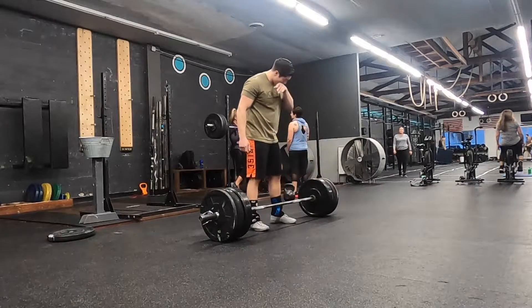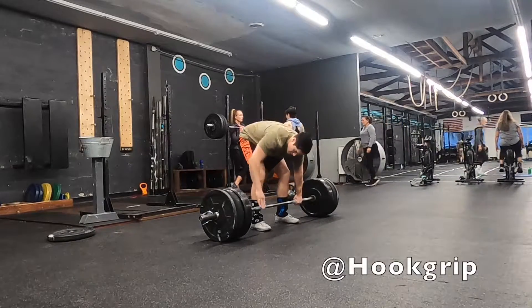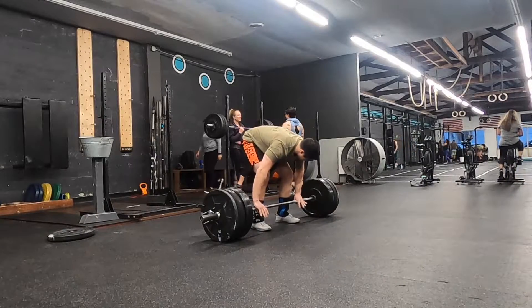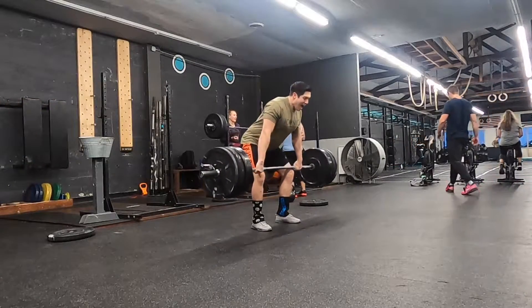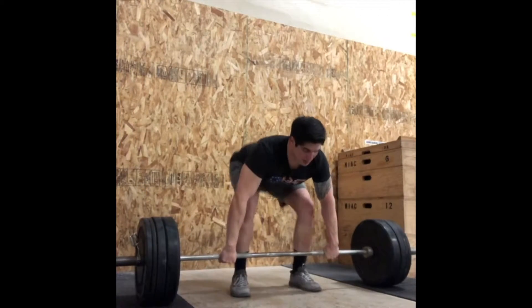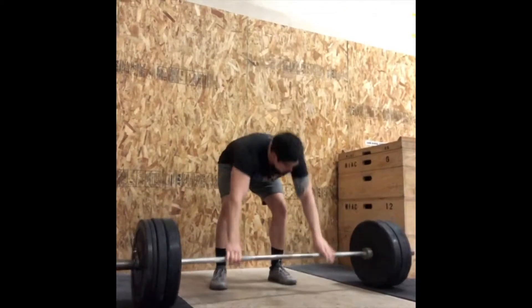If you're interested in some beautiful lifting, I highly recommend checking out @hookgrip on Instagram. This page is a highlight reel of some of the best male and female athletes across the world lifting two, sometimes three times their body weight. Next, I'm going to break down the Olympic lifting technique into the three common pull phases: the first pull, the second pull, and the third pull. We're going to use video to break down each of those pulls into their separate phases.